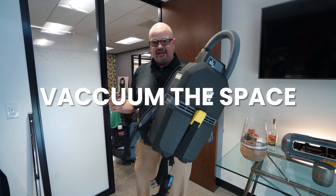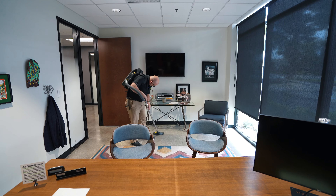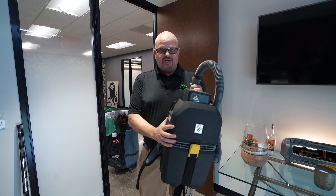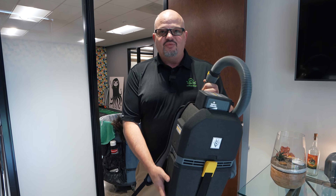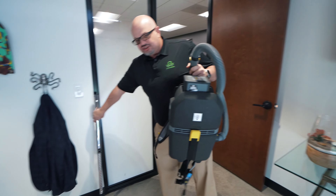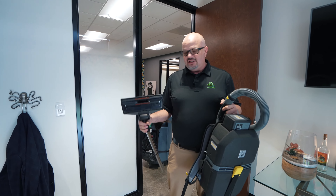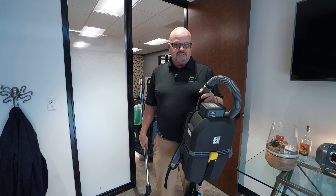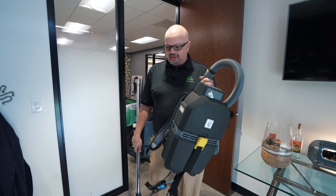The last thing we do is vacuum. This is our battery-operated Karcher backpack vacuum — we actually did a review on it, so you can look at that on our YouTube channel. We're a little spoiled with this; we don't have to worry about a cord. It's a suction-type vacuum, so I can suck up anything from paper clips to staples — it doesn't make a difference. If it's on the floor, it's not going to hurt the vacuum. Very handy vacuum to have.